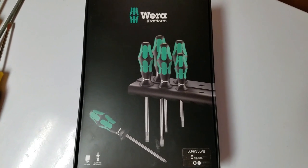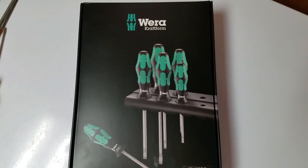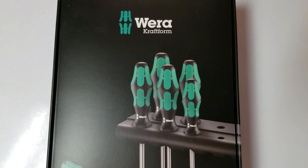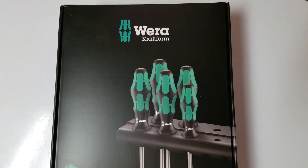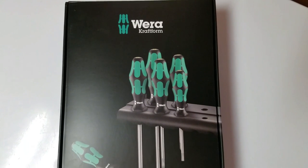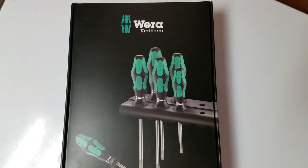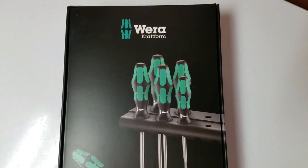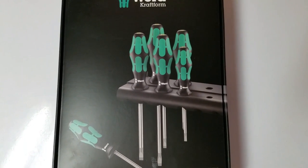One of the most well-respected brands out there today. If you're not familiar with Wera, they're known for their screwdrivers, their bits, ratchets, socket sets, all that stuff. It's a German company. They make a lot of their stuff in Germany, but they also make a lot of their stuff in the Czech Republic, where these screwdrivers are made.